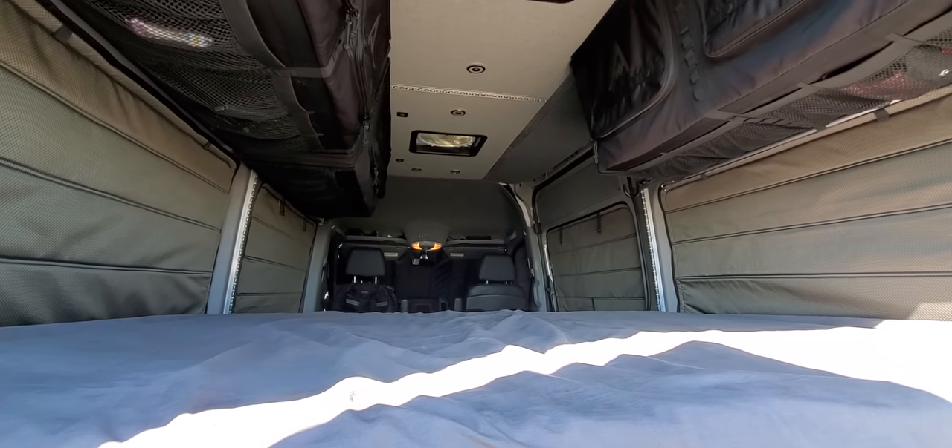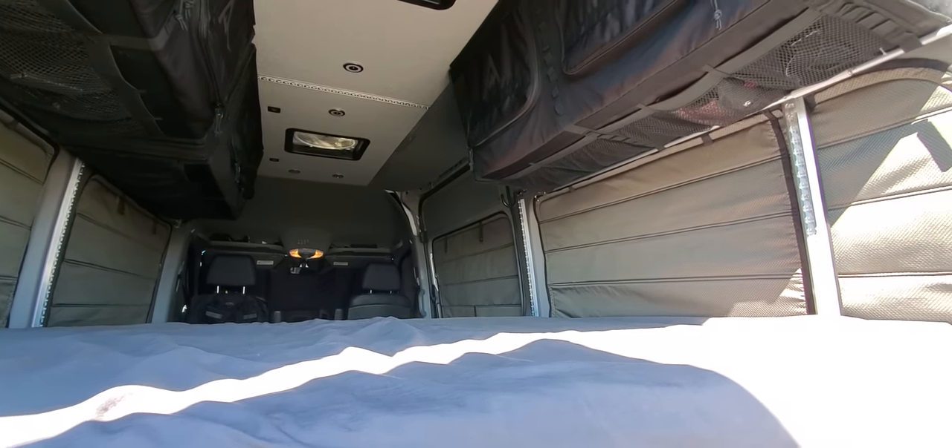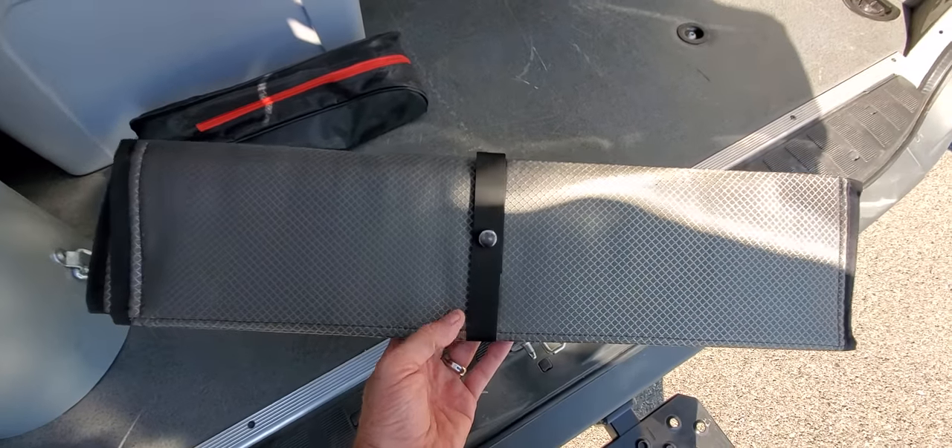For the last year, we haven't had any covers in our van, and these will be nice not only for privacy, but to keep the van cooler in the summer and warmer in the winter.